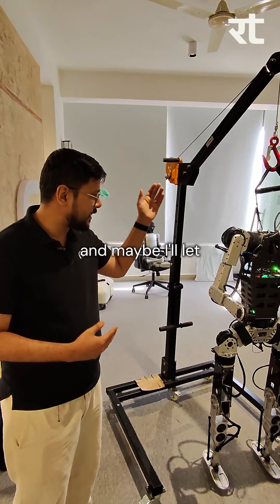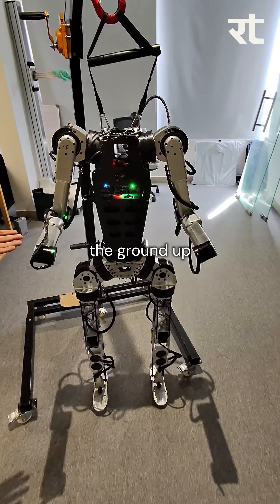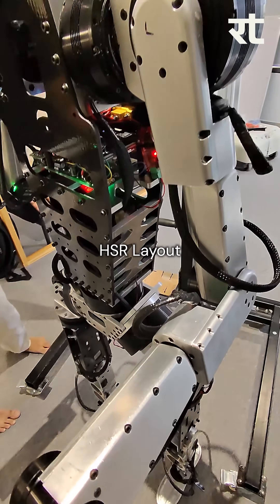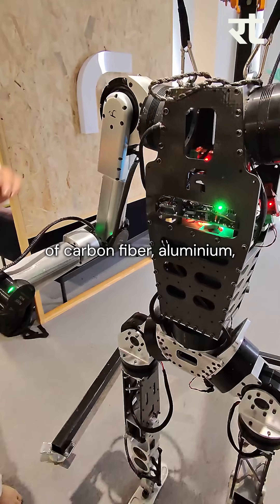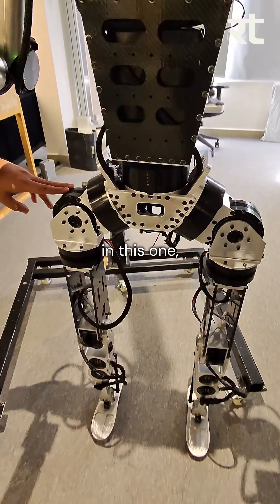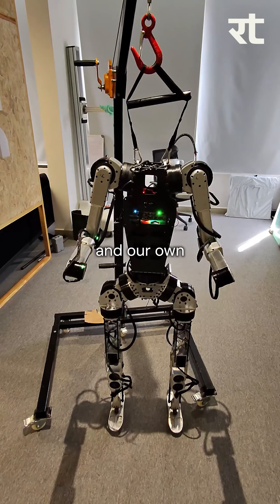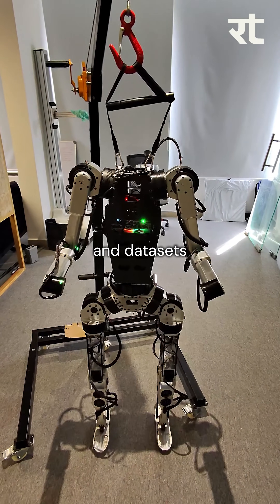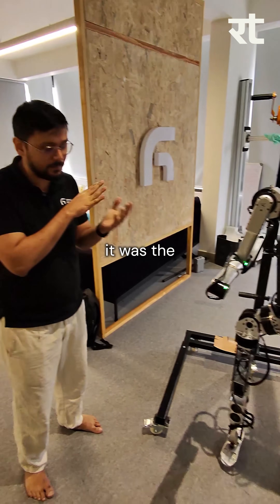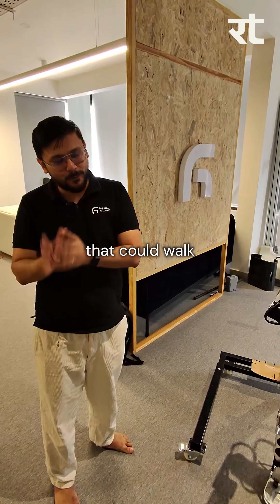This is Atom 01, built from the ground up in this office. Parts have been CNC'd here in HSR layout in Bangalore. It's made of carbon fiber and aluminum. These are off-the-shelf actuators — we have not built the actuators in this one — but we built the circuitry, our own battery, our own BMS, and our own AI models and data sets. At the time it was built the first time, it was the lightest life-size humanoid that could walk in the world.